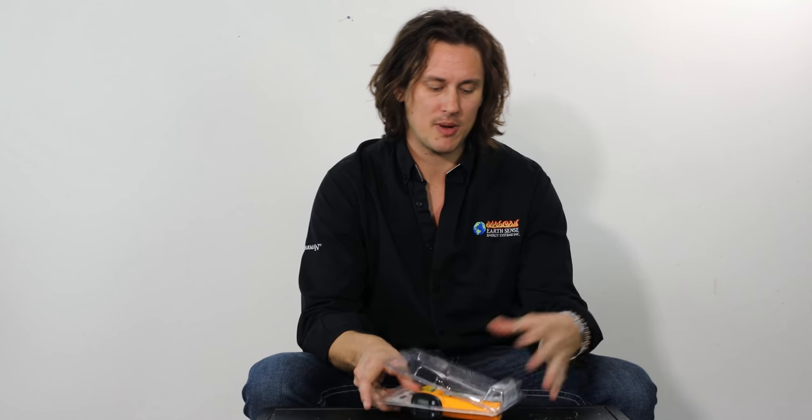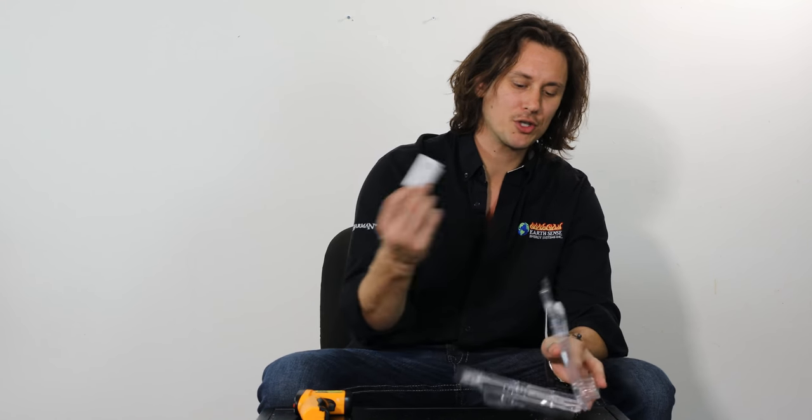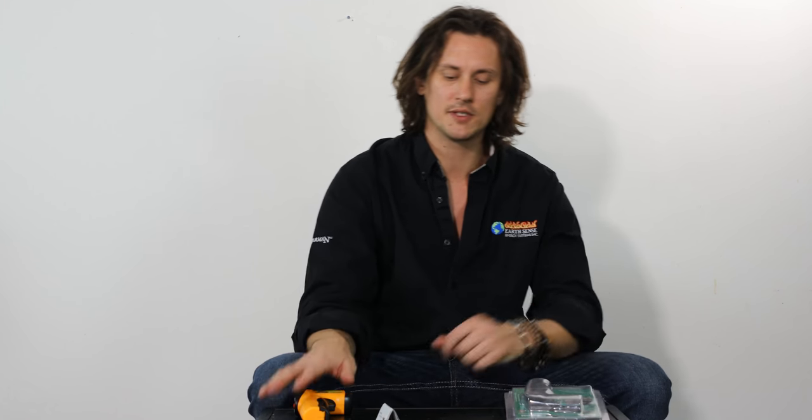Hey everyone and welcome back to another Pellethead product session video. I'm your host Taylor and today I'm going to be showing you the GMG Digital Infrared Laser Temperature Gun — a super cool accessory. Let me pop this open. We have the temperature gun and a little instructional pamphlet manual. Definitely want to keep that handy, as it goes through a lot of the features, functions, and operations of the temperature gun.